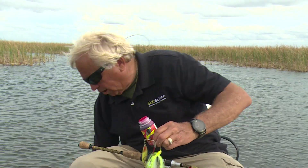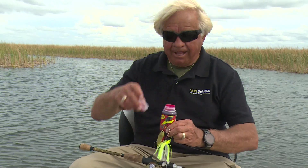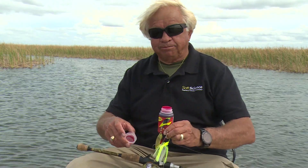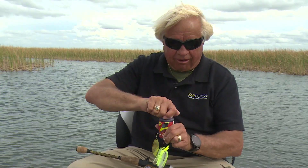And now this is a chrome color — electric chrome color. I about dropped that whole bottle. Make sure you put the cap back on.